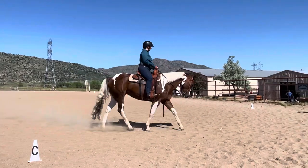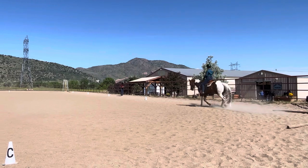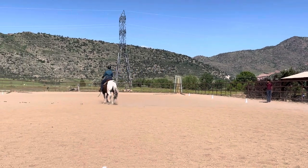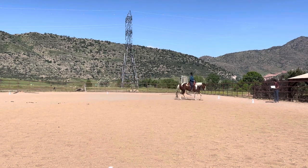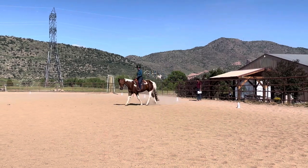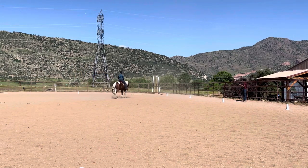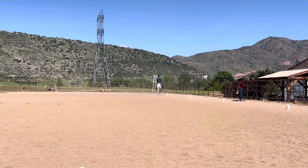A. Ten meter circle at X. Lengthen the stride in the jog. S, working jog.